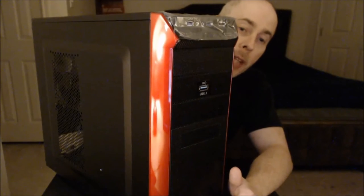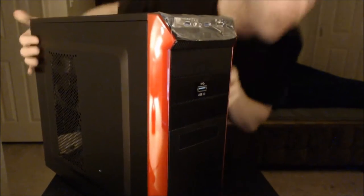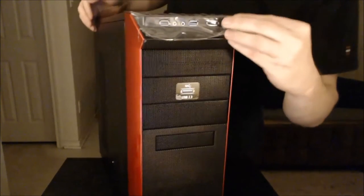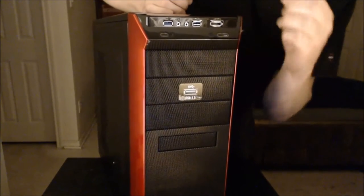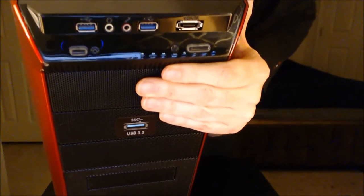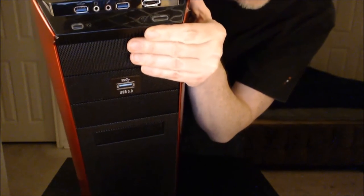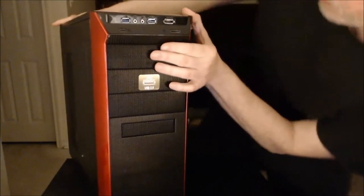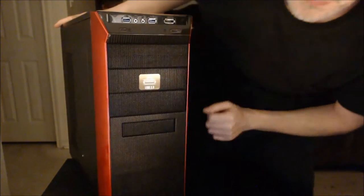This is the aforementioned Rosewill Redbone U3 black mid-tower case. I'll get up and give you a little bit more of a tour. Here's the front of it — you can see the two USB ports, an eSATA port, which is pretty cool, and audio out. Here's the power button and here's the reset button.